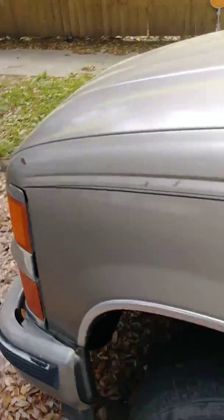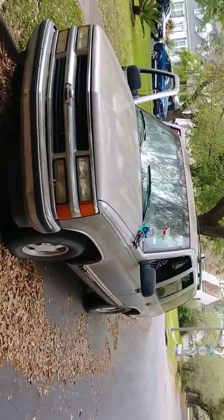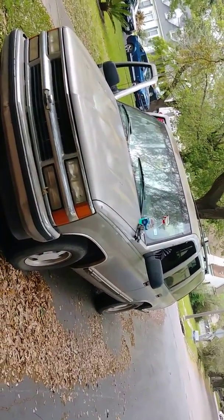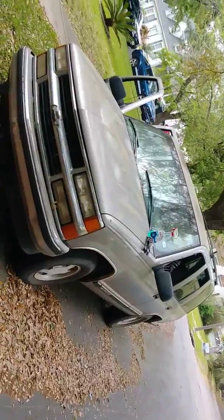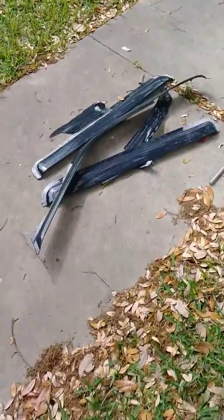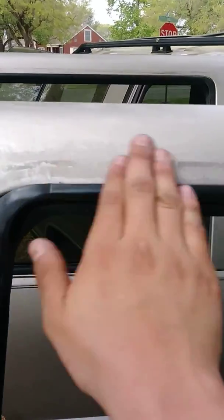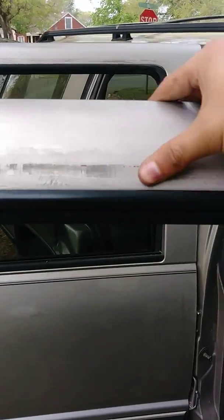I'm trying to keep this truck really stock, I'm not trying to do anything aftermarket to it. I think I'll do some more work to it — I'll probably just sand it down, primer it, and sand it again. But this one came out way better.